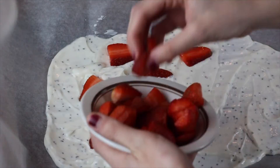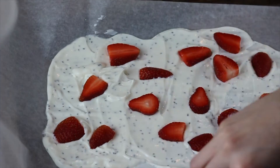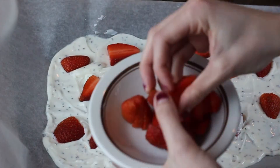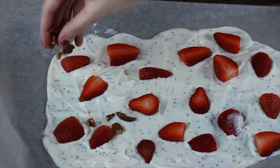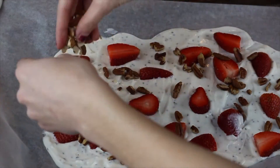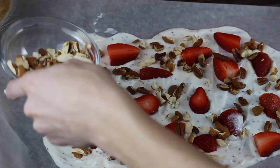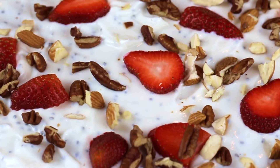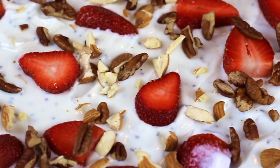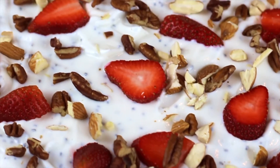The last and most fun part of the recipe is placing all of the toppings across the yogurt. For a sweeter taste, you can even add dark chocolate chips. Place it in the freezer overnight or for about eight hours until it hardens, then break off a piece and enjoy.